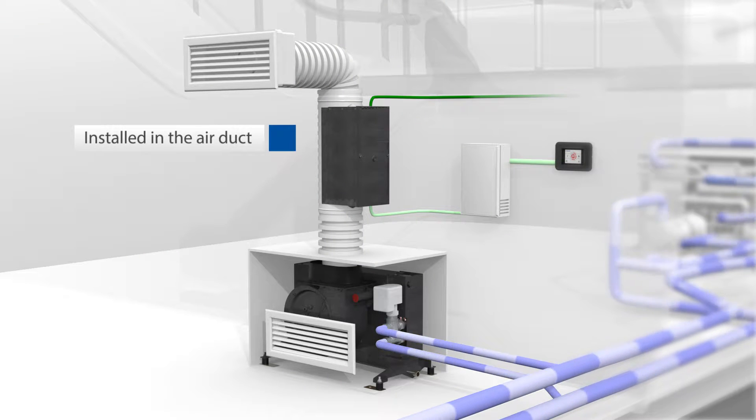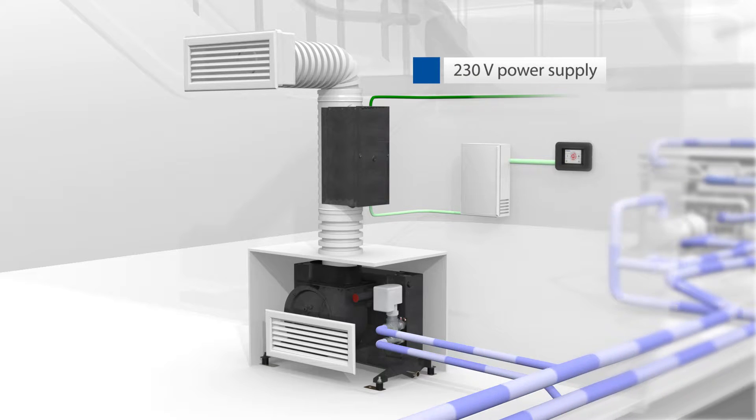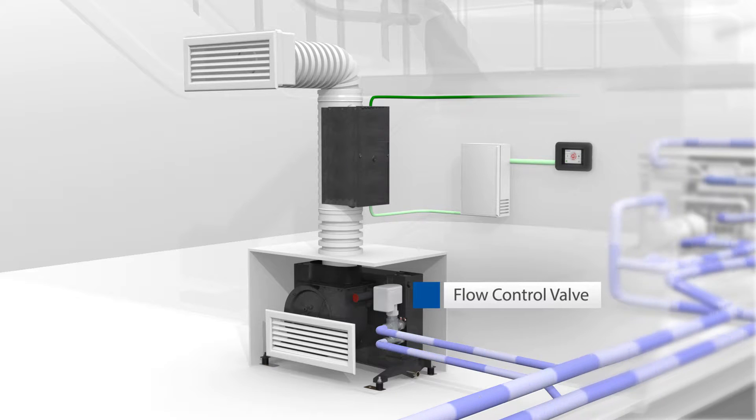The EHM is simply installed in the supply air duct and is controlled by the A-Series Cabin Control Electronics. It requires a separate 230-volt power supply. Together with an EHM, a flow control valve also needs to be installed. This ensures that the chilled water flowing through the heat exchanger is interrupted when the EHM is heating.